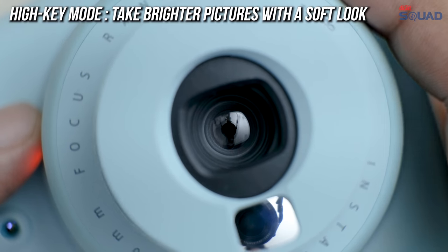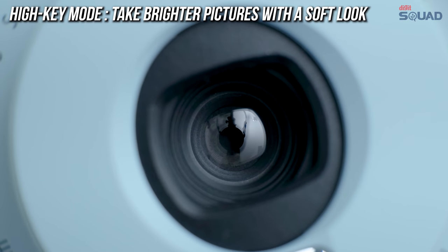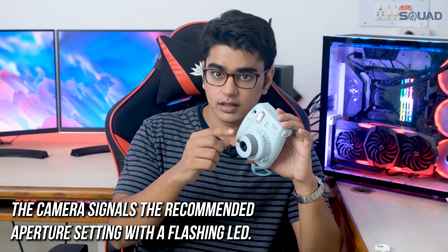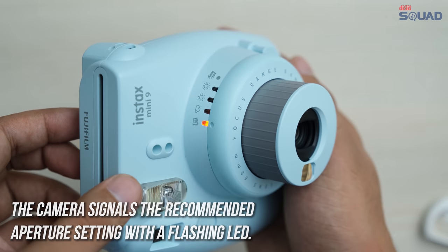You have a brightness adjustment dial on the front, which controls the aperture of the camera, so you can set it according to the light available indoors and outdoors in different conditions. The camera does have a light meter, so it helps you in selecting which mode you should be in by highlighting it on the brightness control ring.